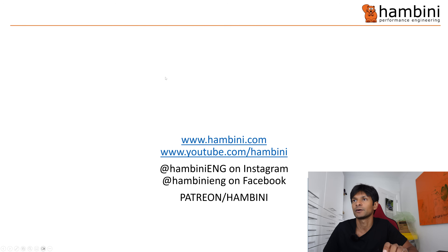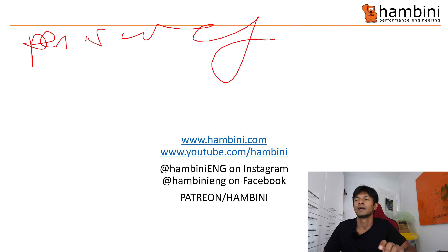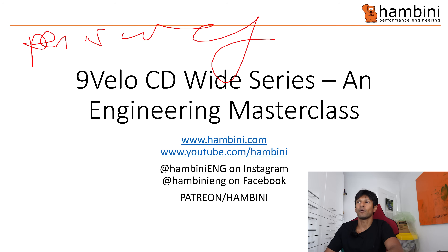Right, it's that time of the show — time for PowerPoint. You can find me on all of these places on the web: Hambini Eng on Instagram, Hambini Eng on Facebook, Patreon forward slash Hambini, and obviously the Hambini website. 9velo CD Wide Series — engineering masterclass. And that is genuinely what this is because it is, at the time of making this video, the best.